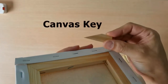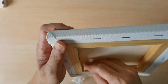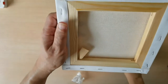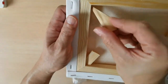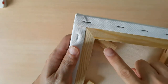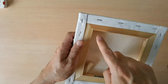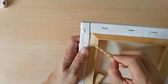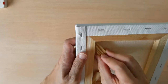So this canvas key is really important. You place it diagonally — this is quite a small one. What it does is that it actually pushes the canvas towards the other side, and likewise when you push the peg in here, it will push the canvas on the other side.